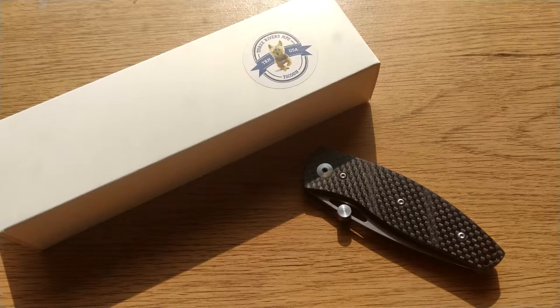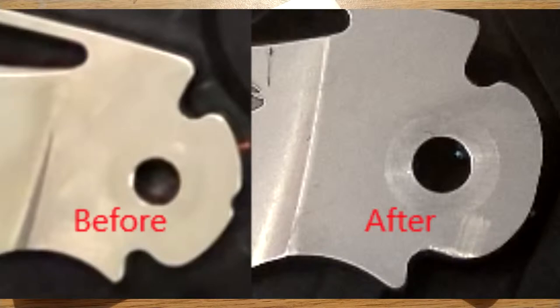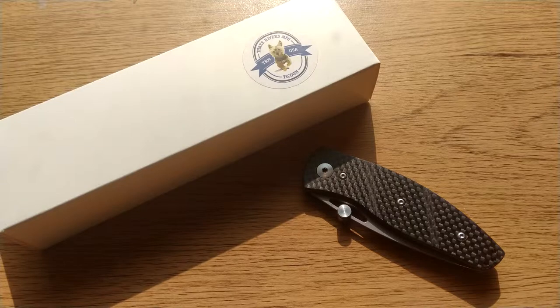I'll put before and after photos up in just a second to show you how I've modified it. I've taken off the half stop with a Dremel and a sanding drum, taken off a lot of the lock on the closed position and a little bit on the open position, just to make it a lot easier to use. And obviously I've ruined the look of the knife with that thumb stud, but I'm fine with it.